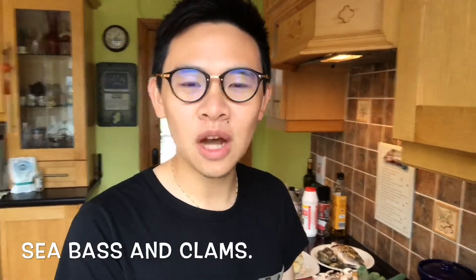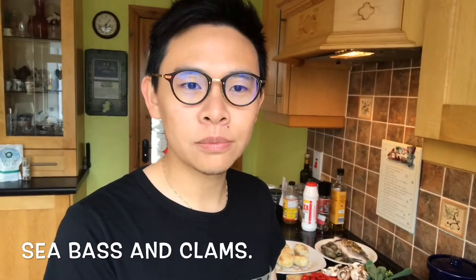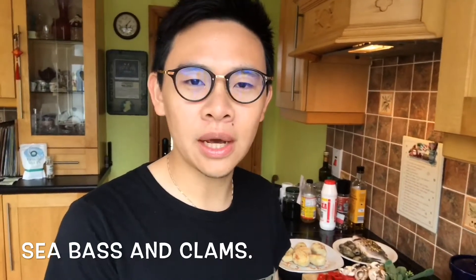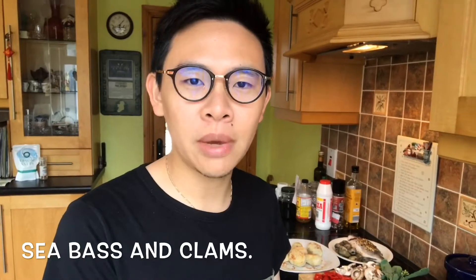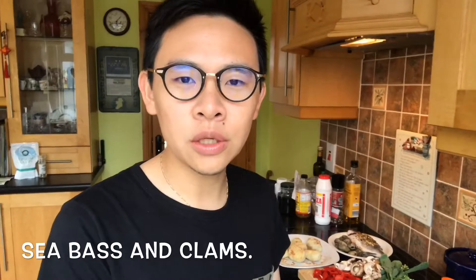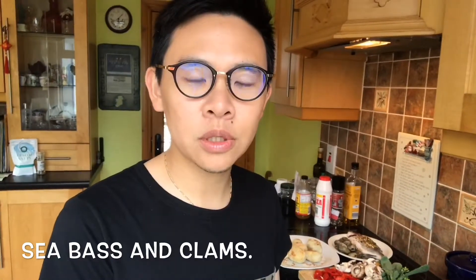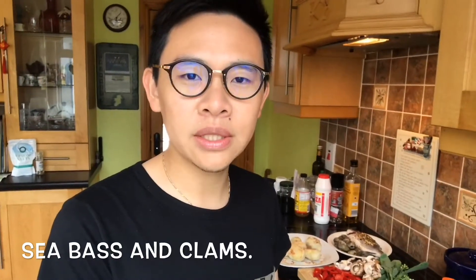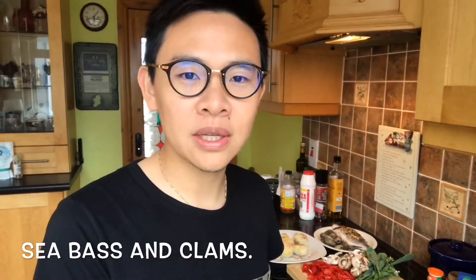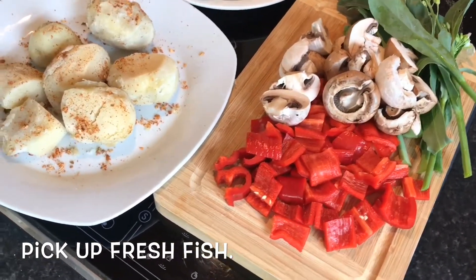Hi guys, welcome back to Tom and Ollie's channel. Today I'm going to make another dish and show you step by step how to make a lovely seafood meal. I'm going to teach you guys how to make it so you can easily follow along and make it at home. If you love seafood, you can definitely try this.